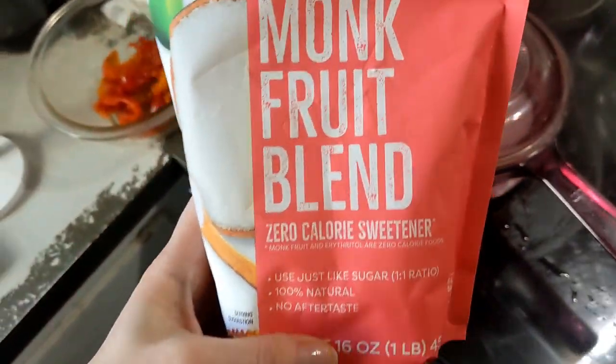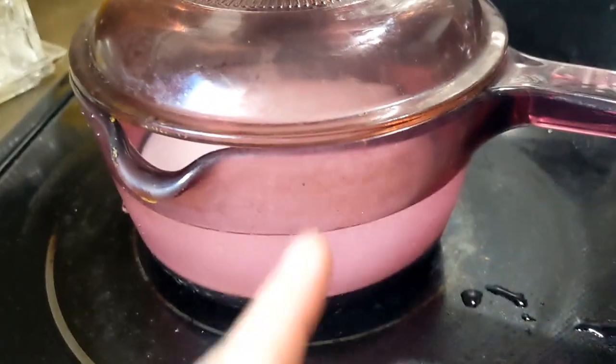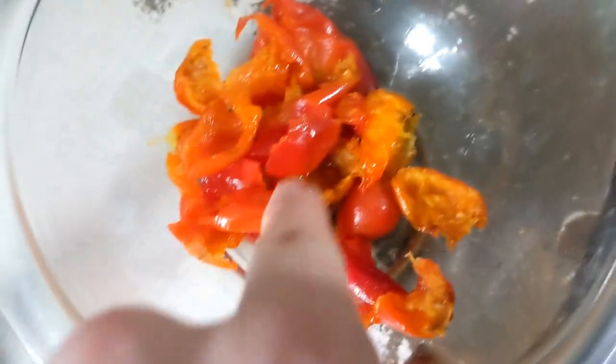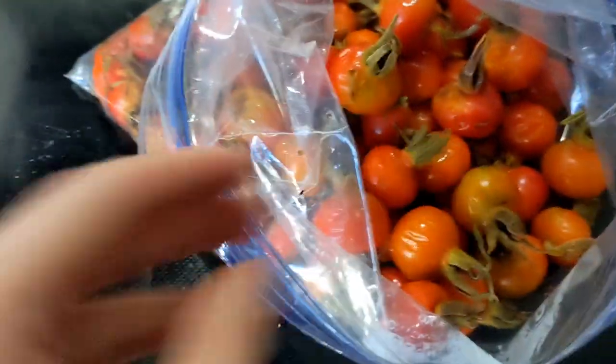I got this monk fruit blend because I don't want to be using real sugar. I put one cup of monk fruit to two cups of water in this saucepan and I'm going to start simmering that to warm it up. I've decided I'm going to do a batch of picking the seeds out first and candy those, and then try a batch of just candying them whole. I'll see if I can de-seed them afterwards.